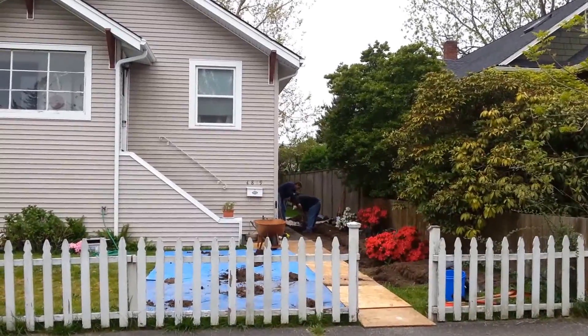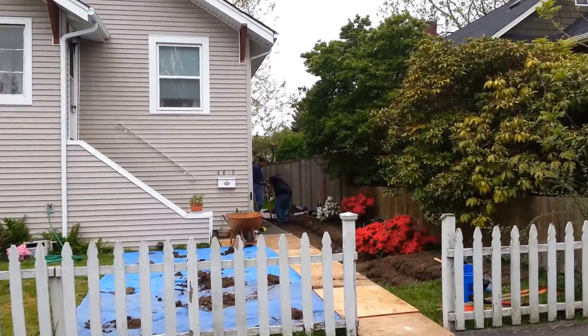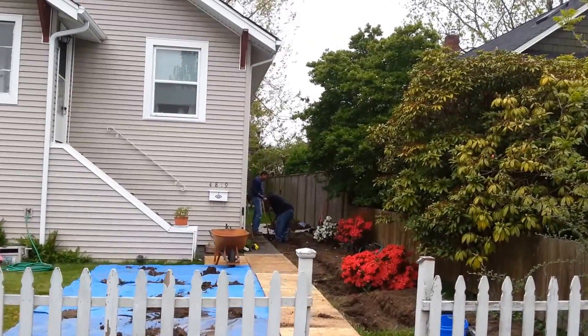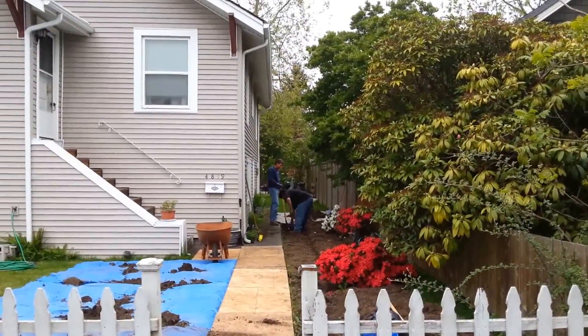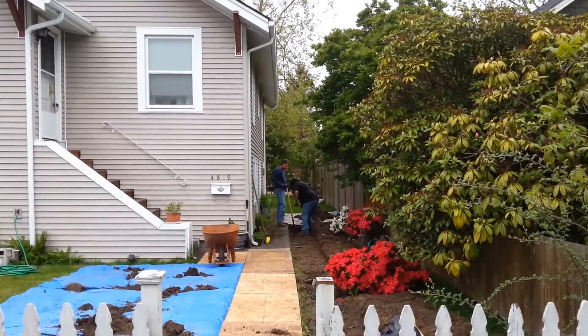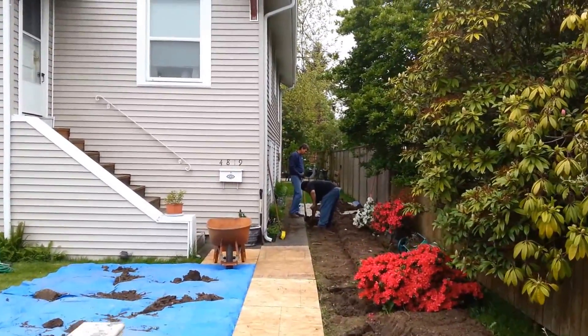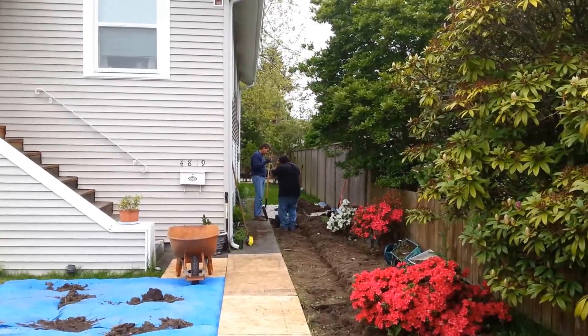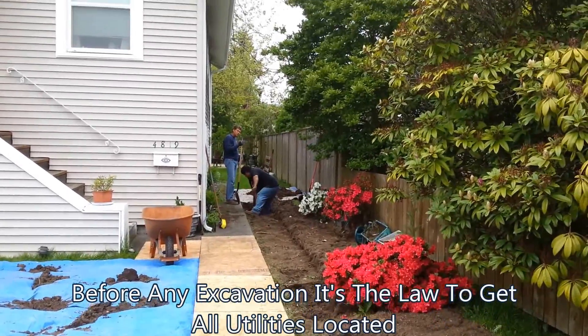Today we're out here in West Seattle repairing a sewer pipe. We're going to be replacing approximately 35 to 40 feet of old concrete pipe and tying into the existing concrete where our video inspection determined it was a good spot. It comes out of the house approximately 12 inches down, and where we're going to be tying in it's approximately five feet deep.